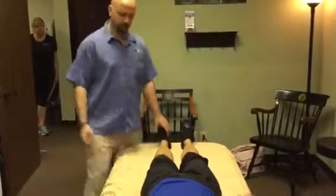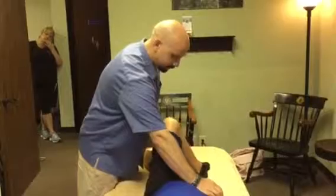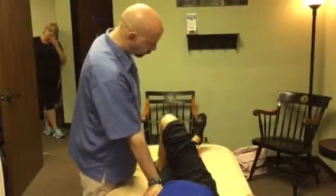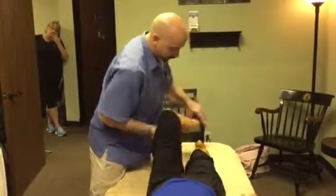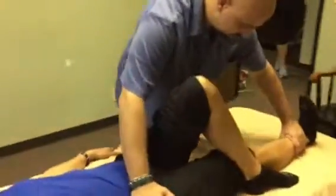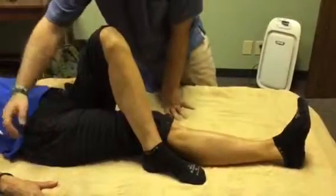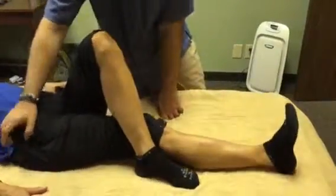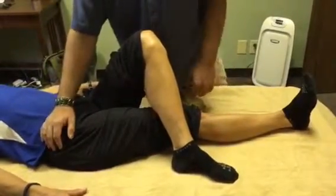Next we're going to test the TFL, glute medius, glute minimus, and glute maximus — their ability to lengthen — by having Cindy do adduction going across the body. Normal range of motion is about 30-45 degrees. We repeat on the other side, keeping the toe pointing straight up and the knee locked out. What we don't want to see is people bending the knee and rotating the leg to try to get more range of motion — we want true hip range of motion, not compensation at the knee. We also watch for any drop in the hip or extension through the thoracic spine to gain more range of motion.